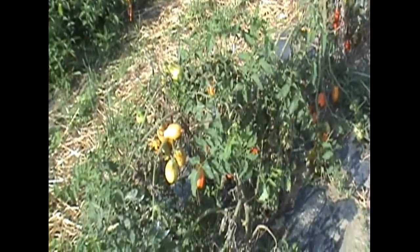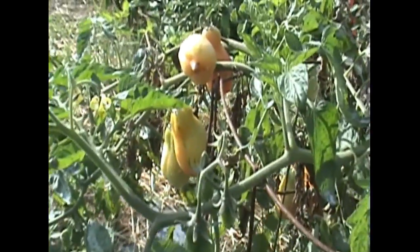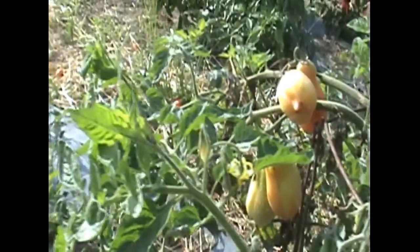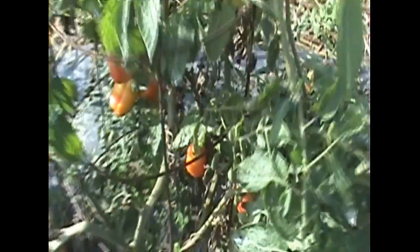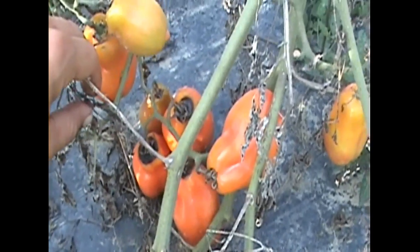These are Amish paste tomatoes — a wonderful sauce and canning tomato. They lack a little bit of flavor as just an eating tomato, but once you can them and cook them off, they are delicious. We've got new ones coming on and new flowers coming on. They have been really, really resistant to the blight. You can see clusters of nice tomatoes, and then of course a little bit of rot from the rain we got the other day — but we'll just cut that out and make sauce.